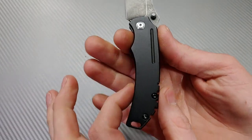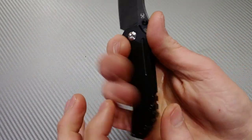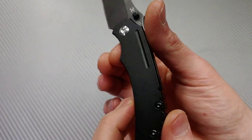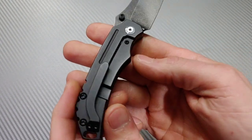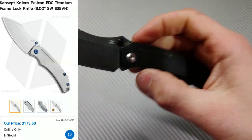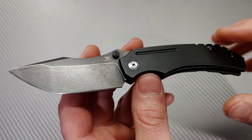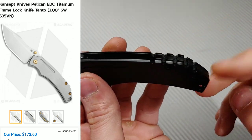The ergos on this knife are really good. On this titanium frame lock, I don't know what this coating is but it seems to be well done — very smooth. The ergos are actually really good considering this is a medium-size knife, not a large knife at all. There is another version of this with a sheep's foot blade shape.